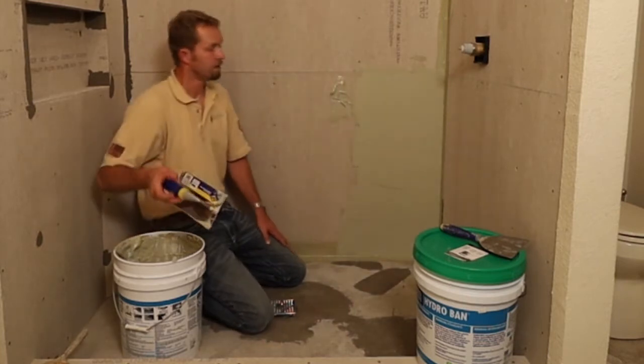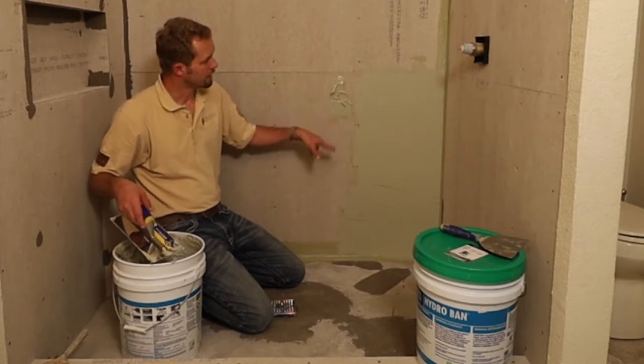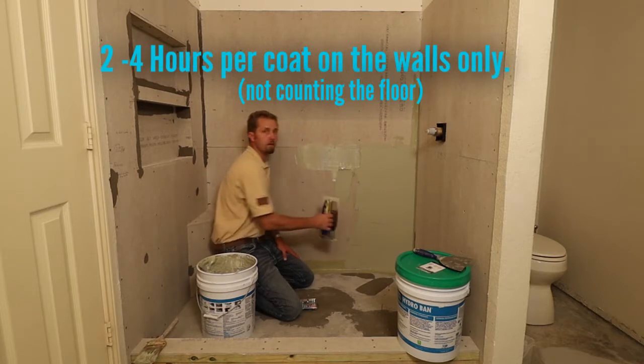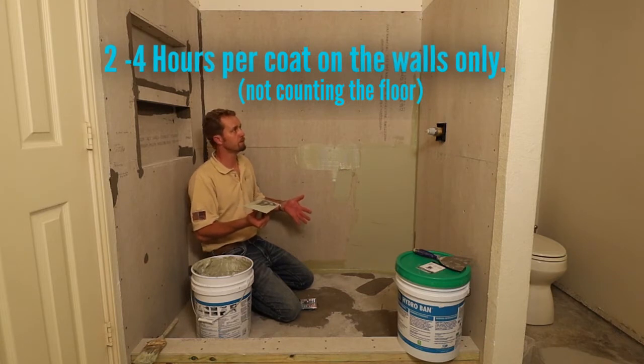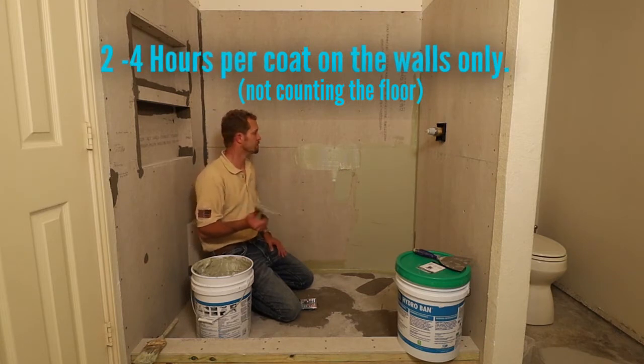It's best to move on and fill in any slight imperfections a little later. The whole coating process of the shower will take about two to four hours — two hours if you've worked with this product many times before, and up to four hours if this is your first time.